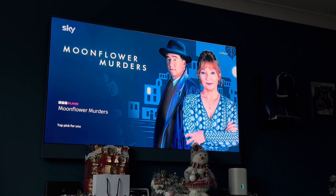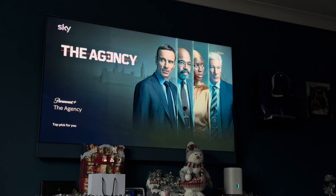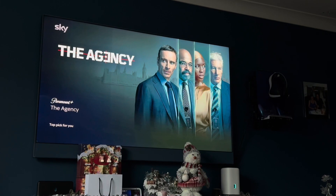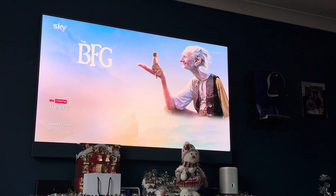So you can share your screen, share a video, and listen to music — all via AirPlay to your Sky Glass, your Sky Q boxes, and your Sky Stream.